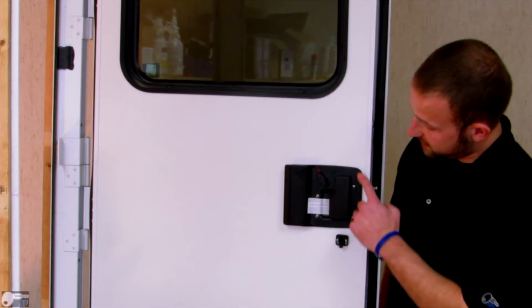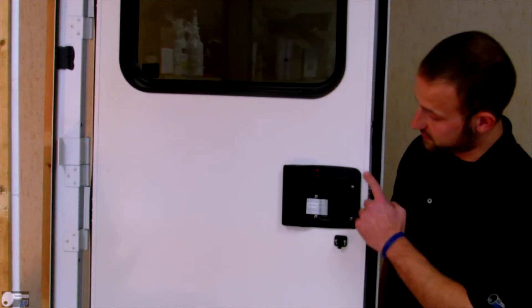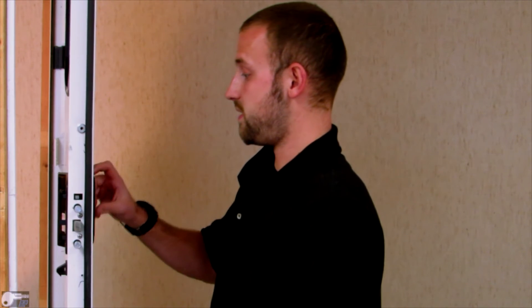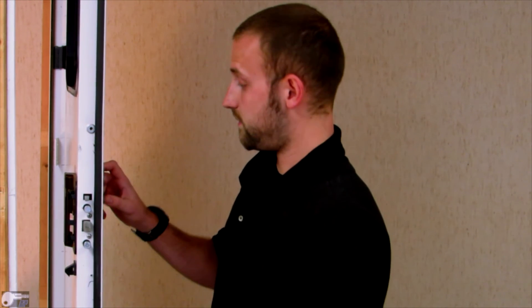After you've installed the inside plate, verify that it is parallel to the edge of the door and also that the gasket is compressed all the way around the lock. With the factory default code of 3715, verify that the deadbolt is free of obstruction.